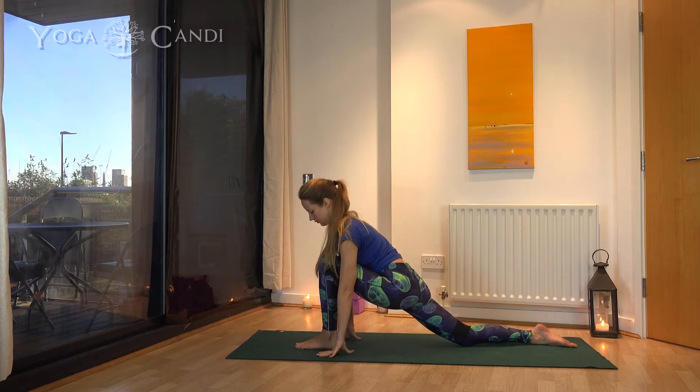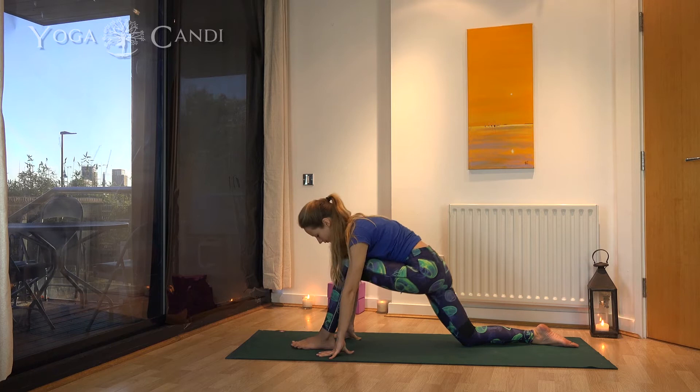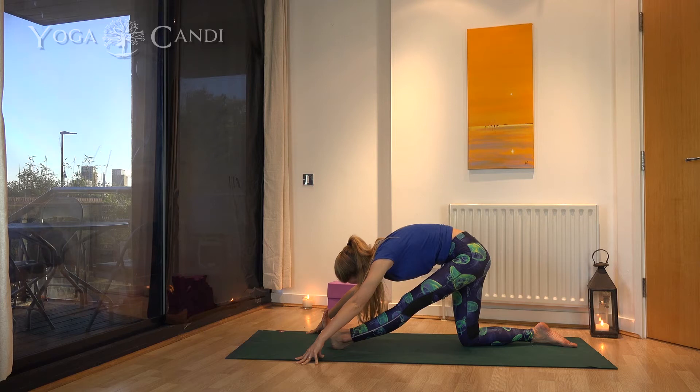Come forward again into your low lunge, feeling that stretch in the psoas muscle once again. Breathe long and deep — the main thing is to keep carrying that oxygen through all the muscles. Stretch your leg back again into your half-split pose, feeling that wonderful stretch down your hamstrings. Go as far as you want to. If you're particularly tight today, bring your hands a little bit back and raise your body up a little higher. Don't force yourself — just do what feels natural and what feels good.